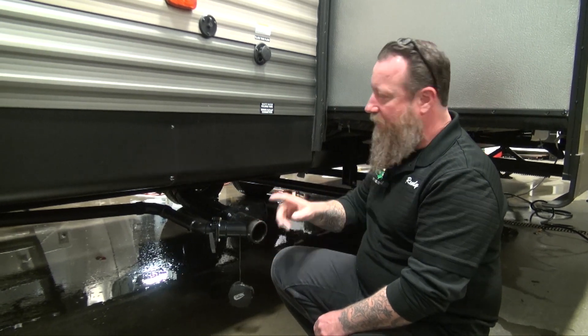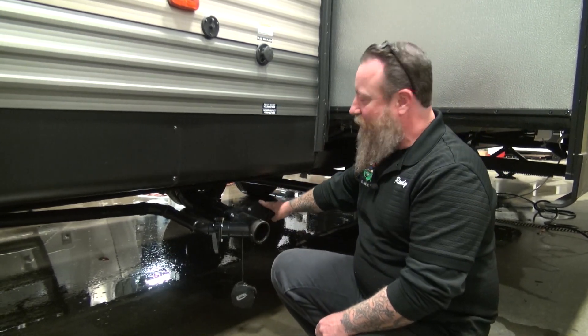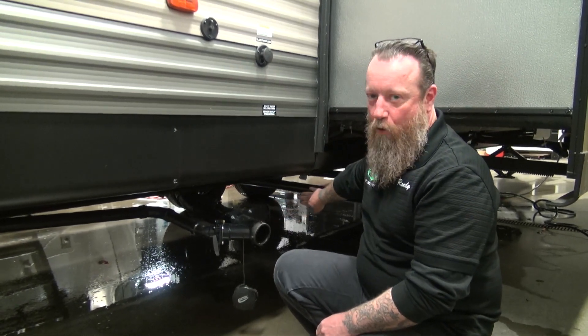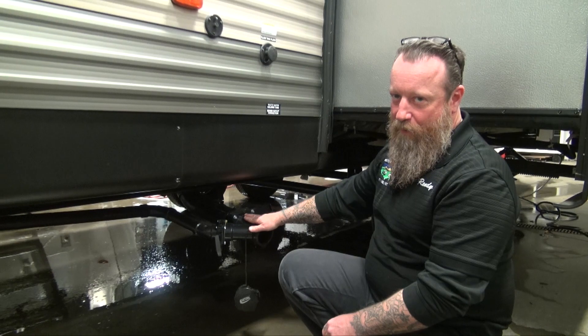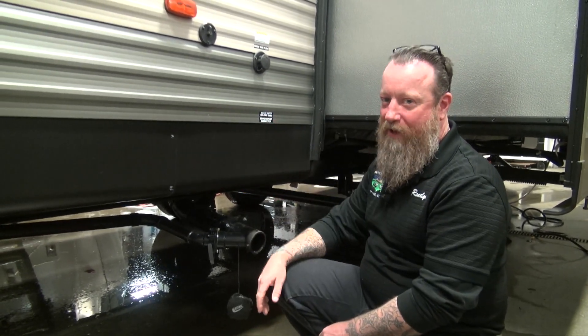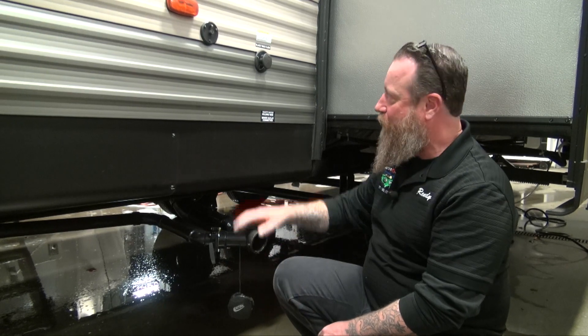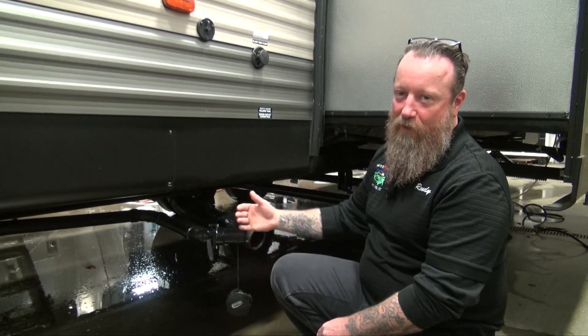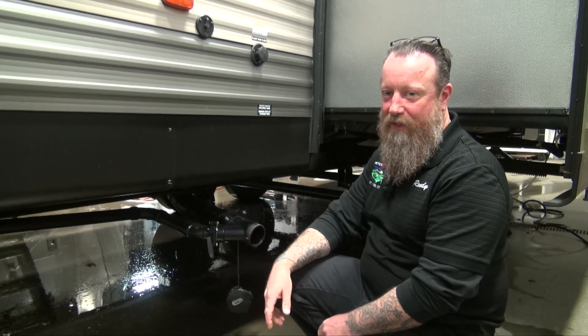Don't make my mistake: when you have the black water flush hooked up, make sure the black water valve is open. If you run the flush with the valve closed and you're not paying attention, it will fill up the tank and could come back through the toilet and end up inside the coach. So when using the black water flush, keep the black water valve open to allow the water being cleaned out to exit the camper.